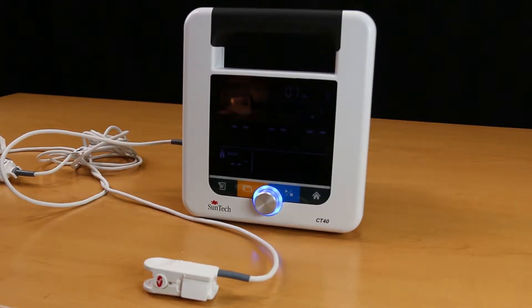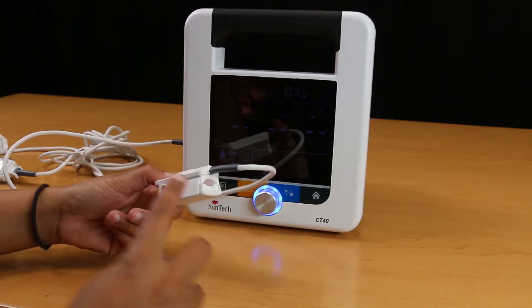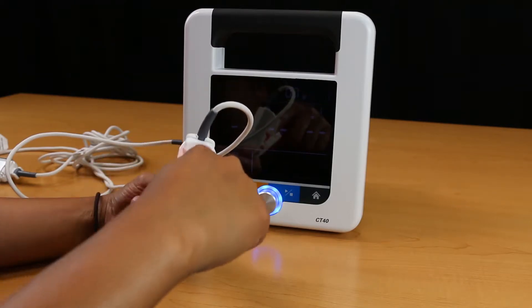After your SPO2 module has been properly installed, begin by inserting either the index, middle, or ring finger of your patient into the SPO2 sensor until the end of the finger reaches the finger stop.